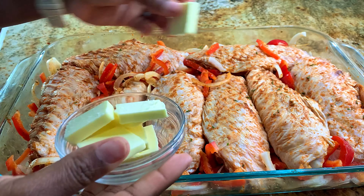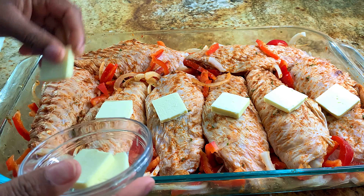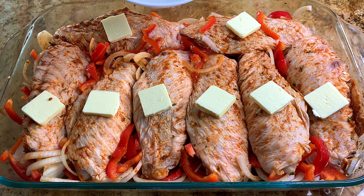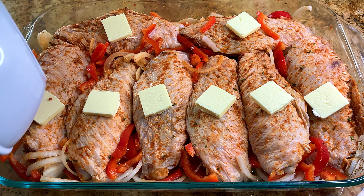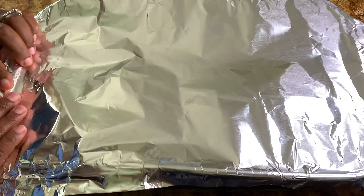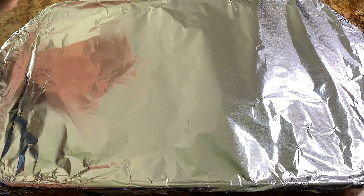Now I'm going to go ahead and place a piece of butter on each turkey wing — about a half a tablespoon of butter, you can add as much or as little as you like. I'm going to add a little bit of water to the bottom just to help the steaming process and prevent burning. This is going to be in the oven for one hour at 375 degrees.